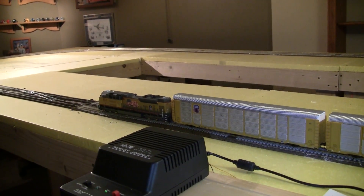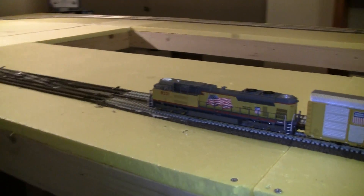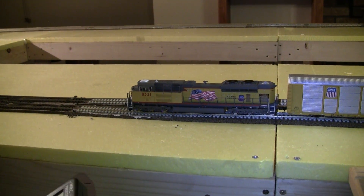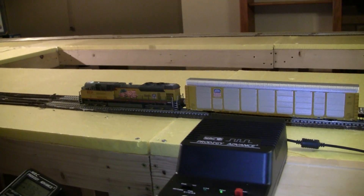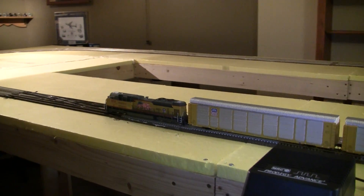The engine starts up, so that's a good sign. Once that engine starts up, it pretty much tells you things are good. I'm going to go ahead and check to make sure the lights are working — which they are. I have bell. I have horn. Just stuff like that. I'm going to go ahead and start this train moving through the double crossover here.